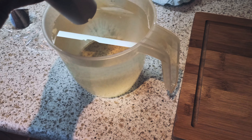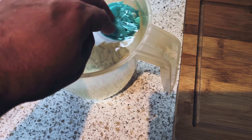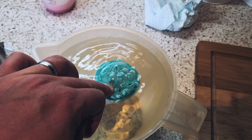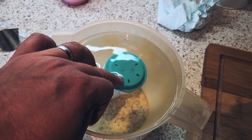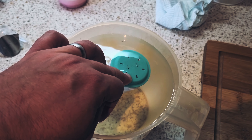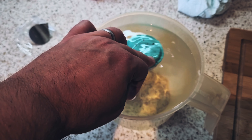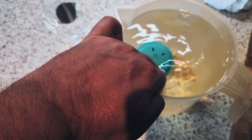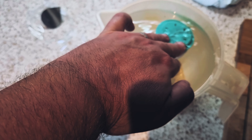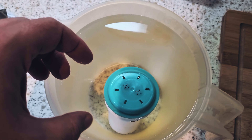The next step is to add the one litre of boiling water — I've just boiled the kettle. Then place the large mug on the tray again and it goes through another cleaning process.